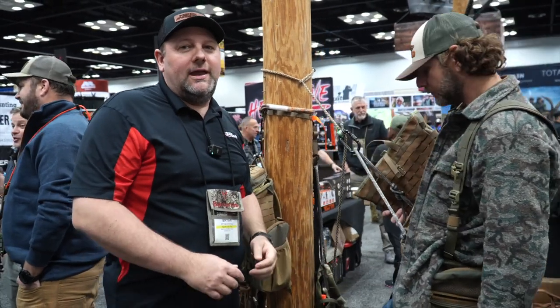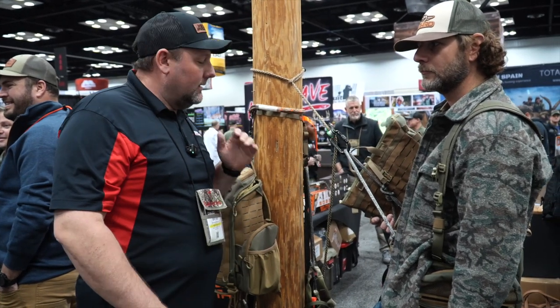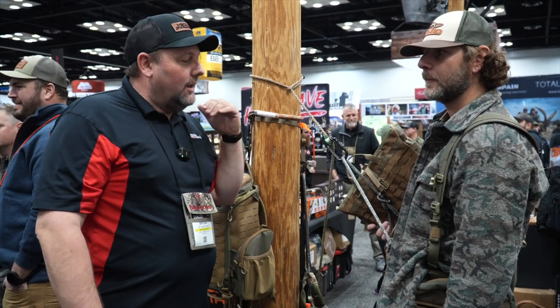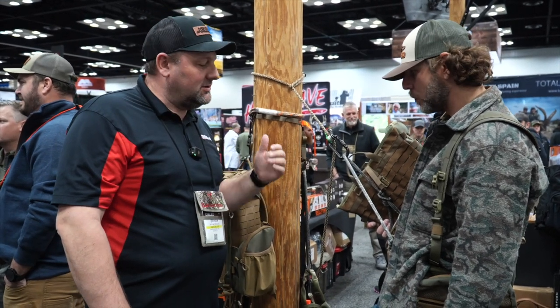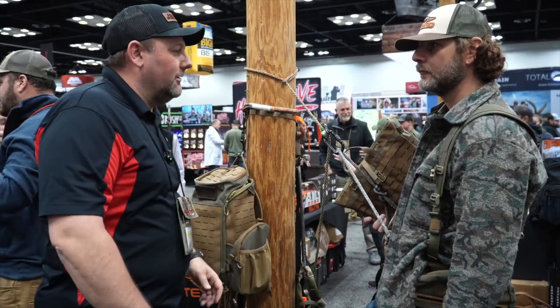Welcome back to Mike's Archery. We are here at the ATA Show 2023 in the Tethered booth checking out some of the great new stuff they've got for this year — a new saddle and a new pack. Adrian's going to run us through some of the specs and exactly what's going on with these new products.